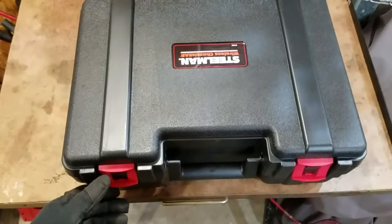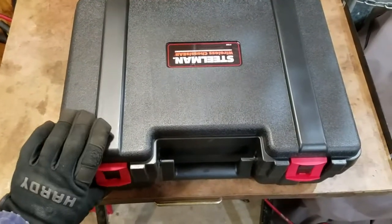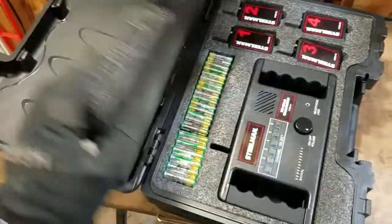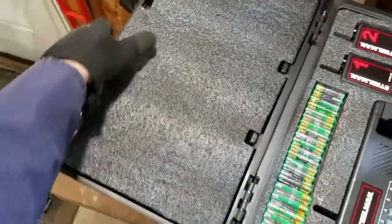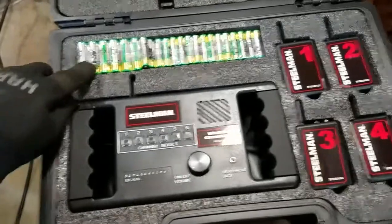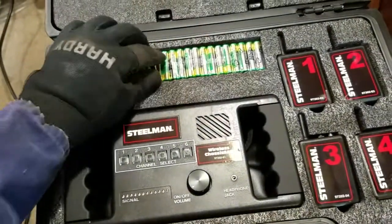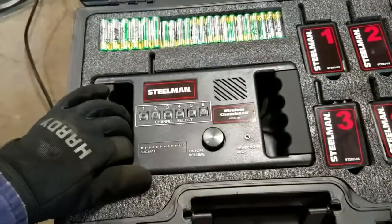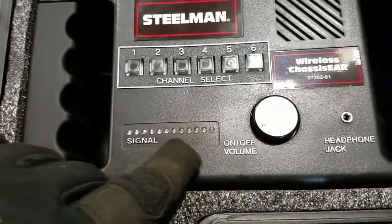So first it comes in this nice molded case. The foam protector pad is actually glued in. I was messing around with it earlier just to make sure all the parts were here, so this is basically exactly how it comes. This area right here is where all your batteries are. It's nice that they included the batteries. This right here is your receiver, and as you can see it has a signal strength indicator.